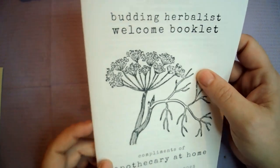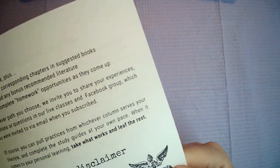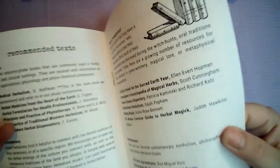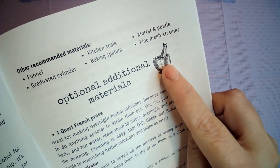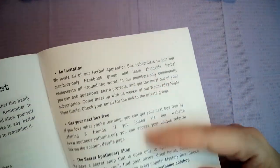Then we have the Budding Herbalist welcome booklet. It's got the curriculum and overview, the company's philosophy, recommended texts — because you do get actual proper online classes with the monthly subscription box — and optional materials that you can get. I did go out and buy a mortar and pestle because I actually broke mine trying to grind up some cinnamon. It also has harvesting herbs and a welcome pack checklist.